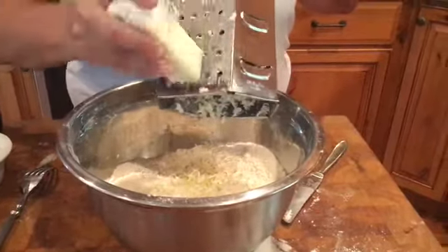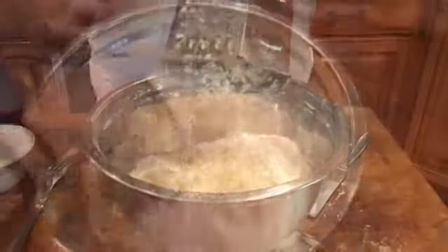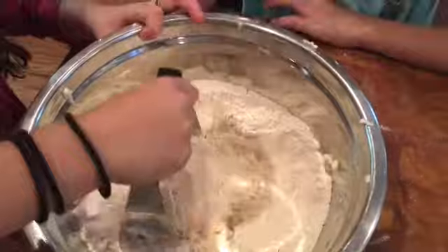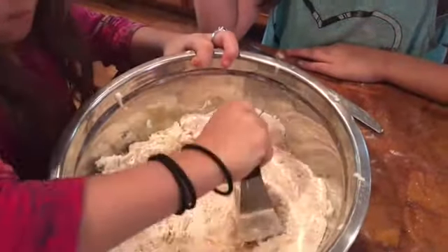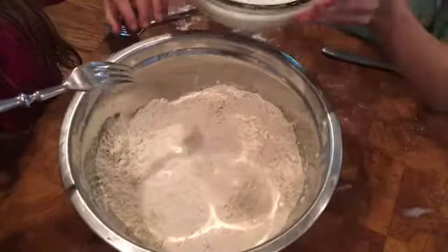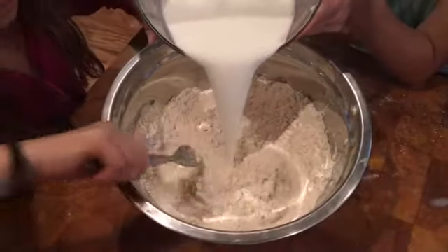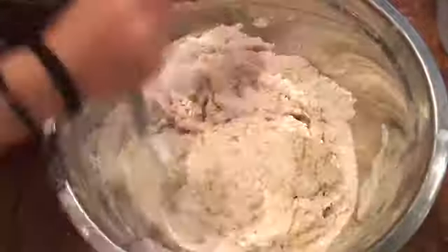We're gonna grate up about three-quarters of a stick of cold butter. Now we're gonna cut in that butter with a pastry knife until it's all incorporated and all the butter is mixed with the flour.